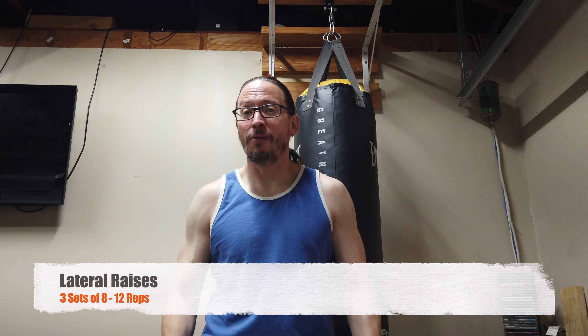I find what works best for me is whenever you're doing an exercise that puts you in a posing position, I try to do that pose with the weights. That's a trick that might work for you. I'll show you right now with my lateral raises. That would be the crucifix pose.